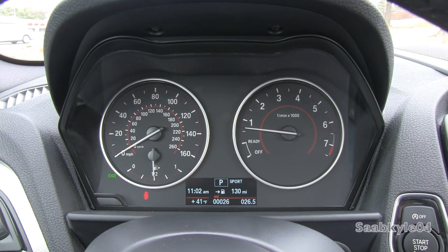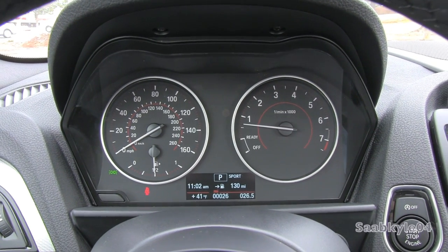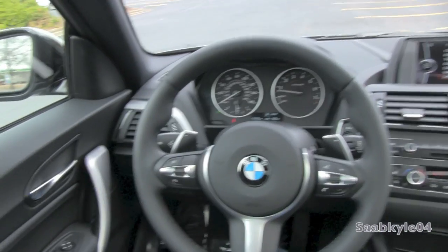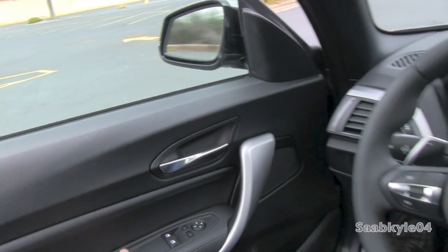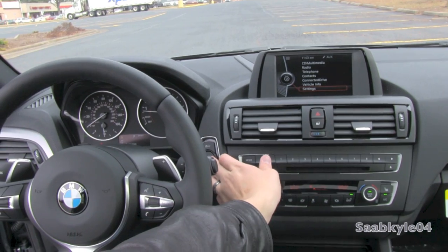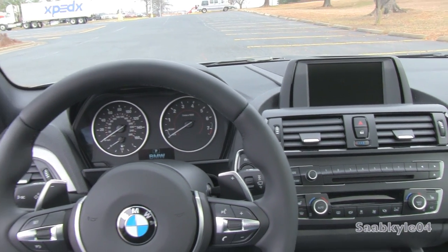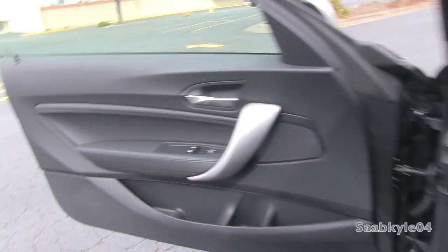I also love the very simple sporty gauge cluster, accented in red with polished rings around and white numbers. Typical BMW. We're going to shut her down and check out the back seat.